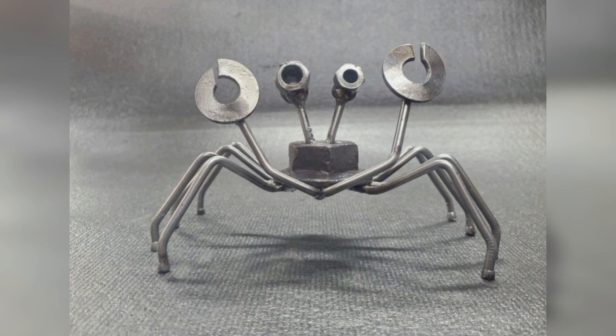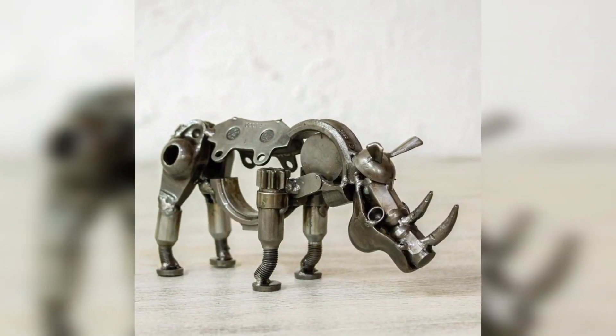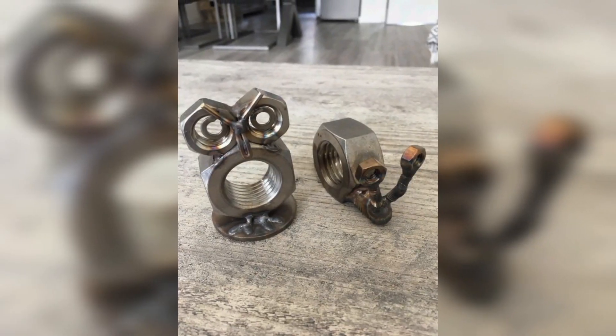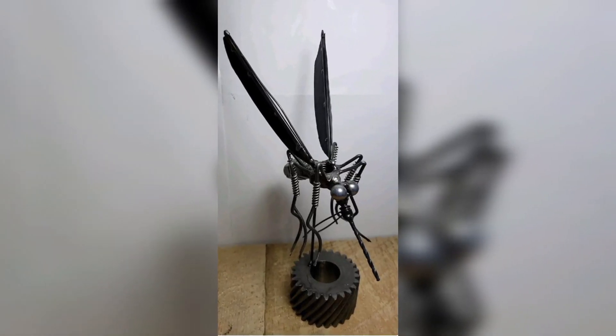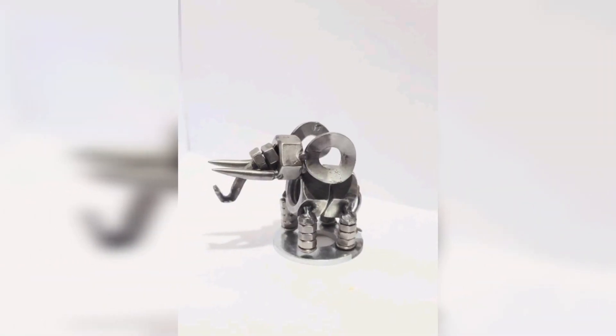Moreover, turning this passion for metal crafting into an online side hustle can be a lucrative venture. In this video, we will explore some exciting metal animal sculpture ideas for home decor and guide you on how to sell them online to earn a solid side income.